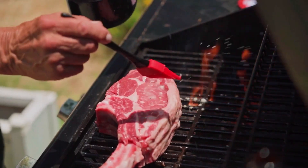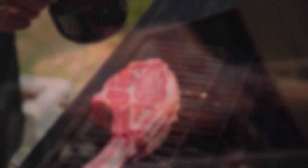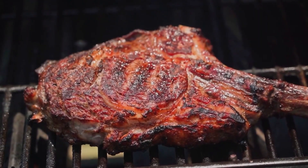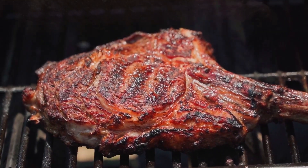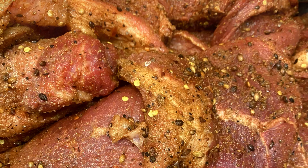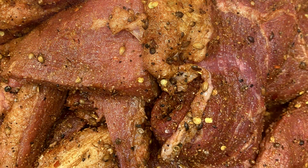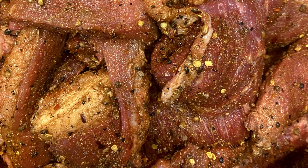Back to the marinating. You wanna make sure that the meat is well coated, and then you need to leave it to marinate for at least 6 to 24 hours in the fridge, mixing it every 6 hours. The longer you leave it, the more flavorful it will be — just like me: the older I get, the more flavorful I become.